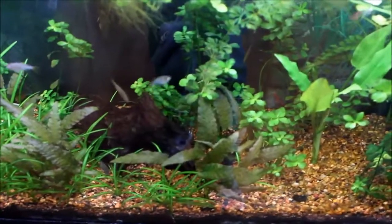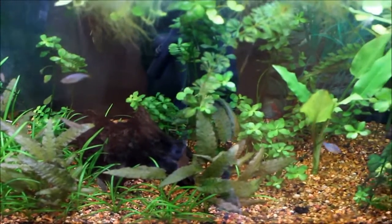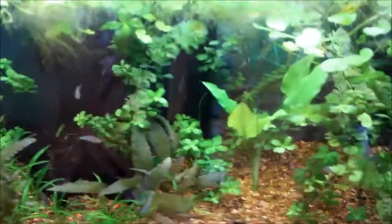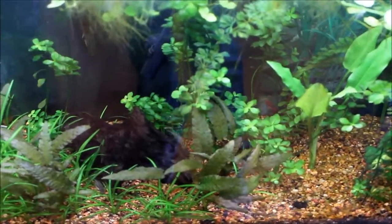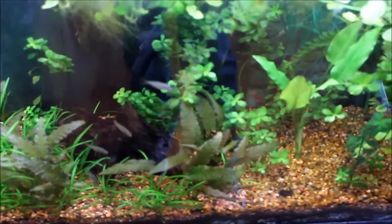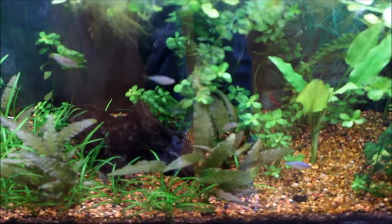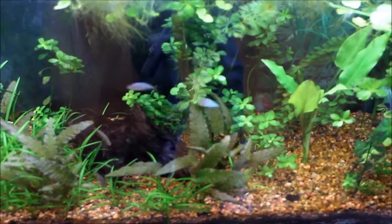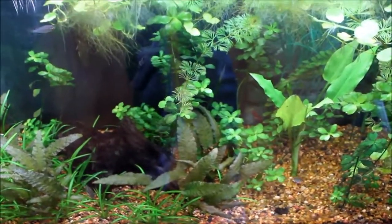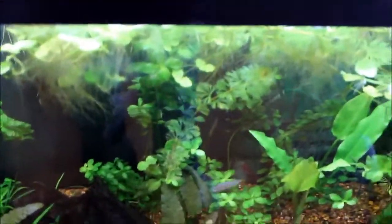I also added some duckweed because someone on YouTube — Slim Tim, shout out to him — he was having issues with BBA I think, and he seemed to have good luck with duckweed and overdosing Excel. I'm not going to just do the recommended amount — I'll use the duckweed and see how that does.